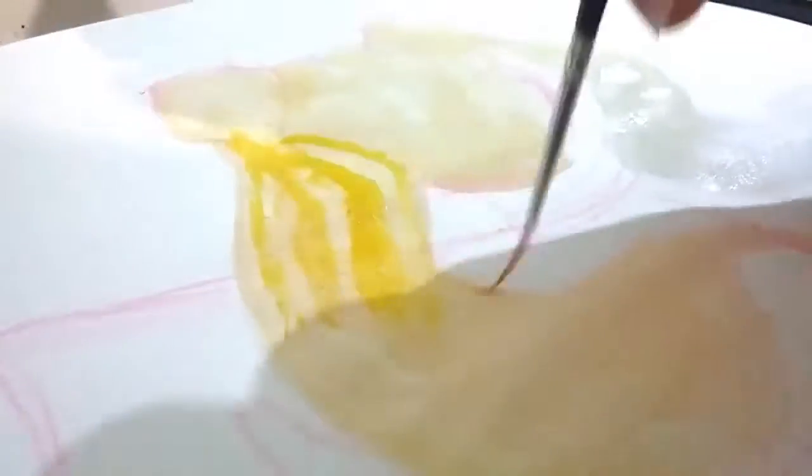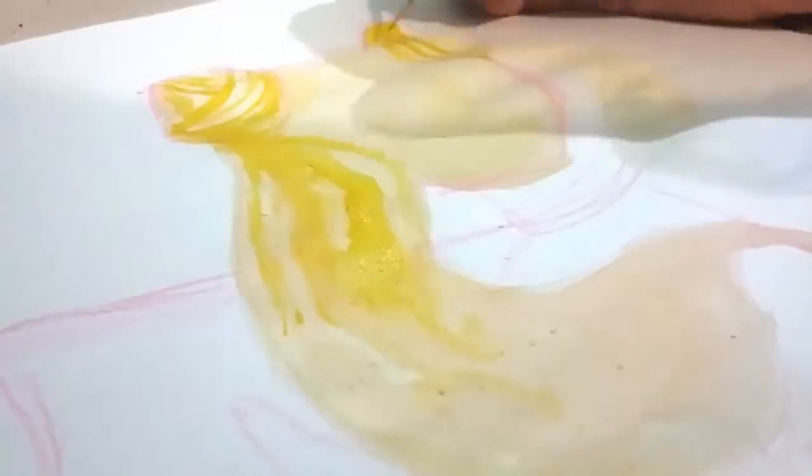Today I'll be using my Pentel World Colors and my Prismacolor colored pencils for details. If you want to know the exact colors that I'm using, comment below.